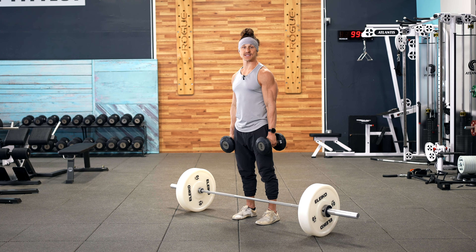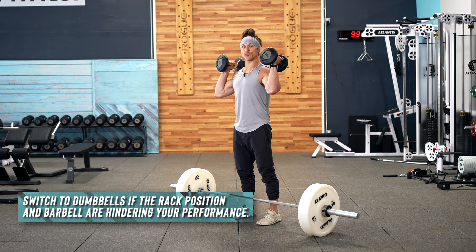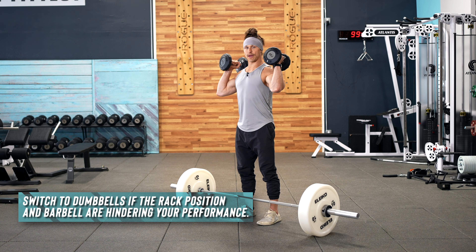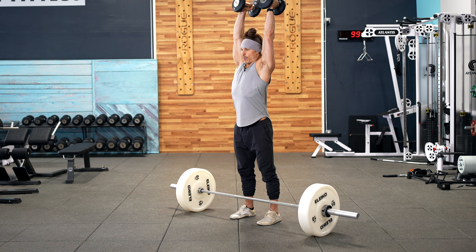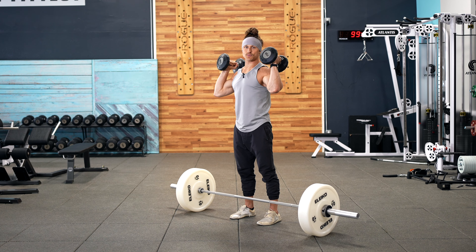All of the common mistakes that we see are often due to the barbell making it difficult to hold good positions and mobility in the upper torso. So a very good alternative and a scale, if you're having a hard time with positions, would be to transition to a dumbbell. It's going to allow you to hold a much more upright torso position. The elbow position is going to be easier to achieve, and you can still perform all of the same pause and non-pause variations of the push press.